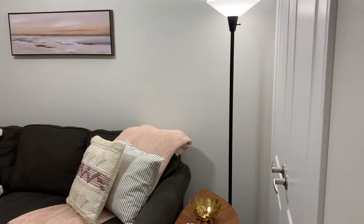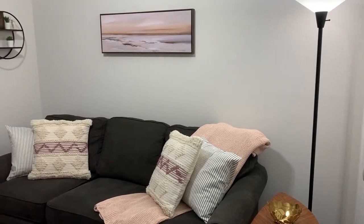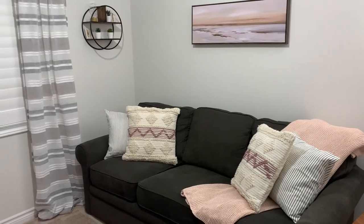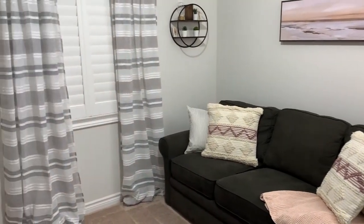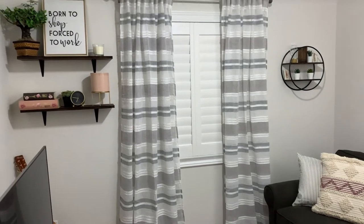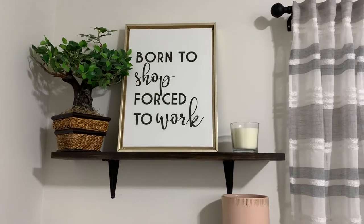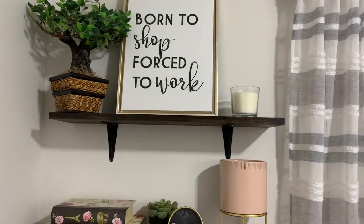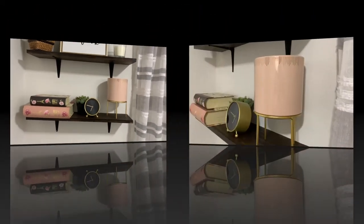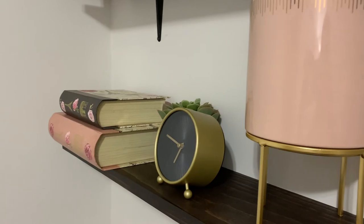I absolutely love how everything turned out in this space. It speaks to my personality and everything I envisioned came to life. It feels warm, cozy, and like a place I actually want to hang out. Before, there was really not much going on — just a mishmash of things from around the house — but now everything blends together beautifully and I just can't wait to start hanging out in this room.